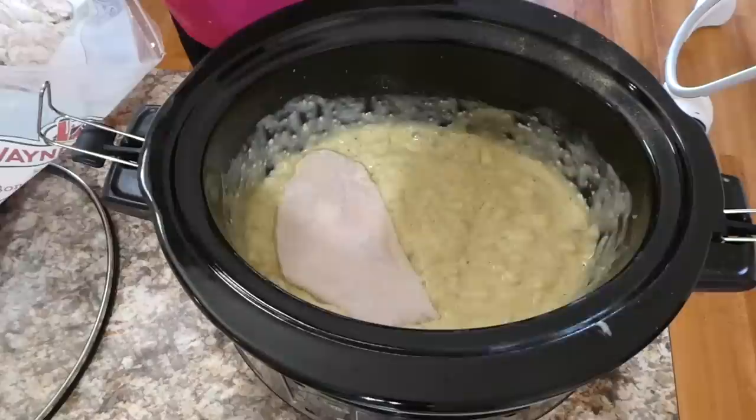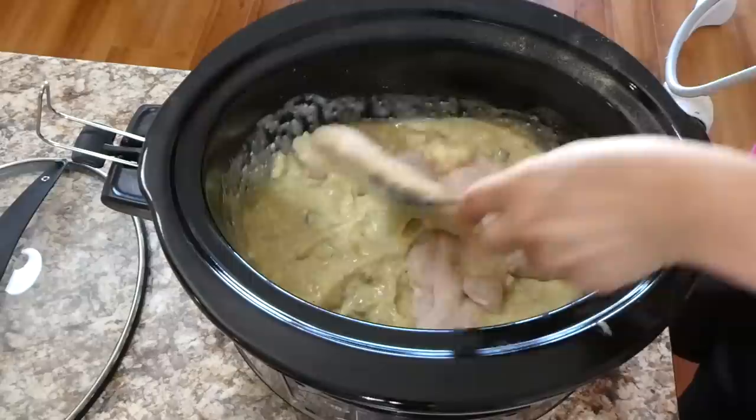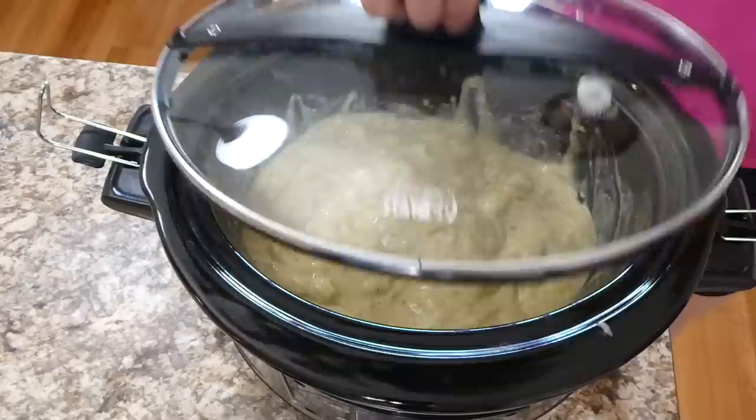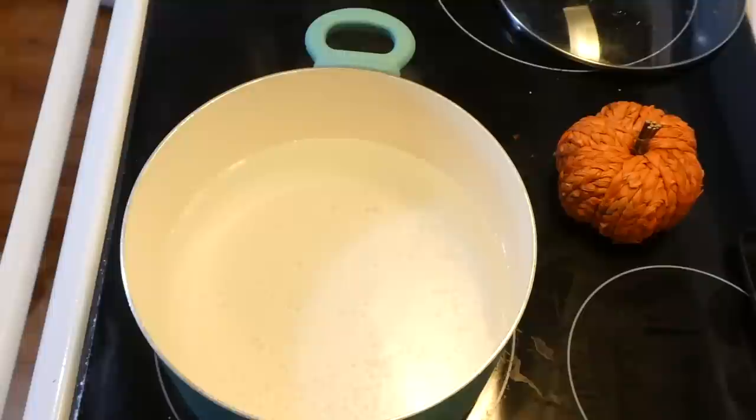Now I'm adding my pound and a half of chicken breasts. I chose to use frozen chicken breasts — when it comes to crockpot meals I'm always so last minute in the morning and forget to thaw. You can use fresh chicken breasts if that's what you have on hand, but of course I only had frozen. I put this on low for six hours.